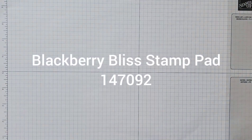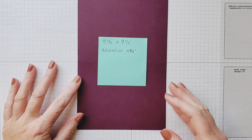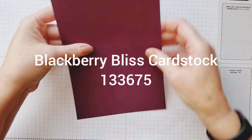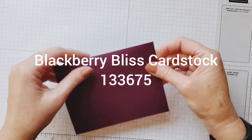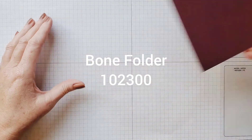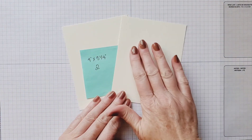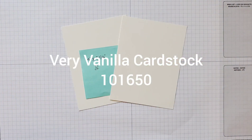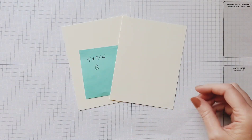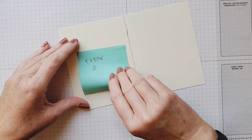To prep for this, I went ahead and cut out our card base which is five and a half by eight and a half inches, scored at four and a quarter, so when you fold it in half you get your whole card base — just half a sheet of cardstock — and that's in blackberry bliss. I always want to crease it with my bone folder. Then I have cut two pieces of the very vanilla cardstock.